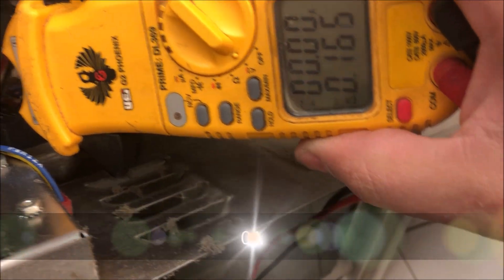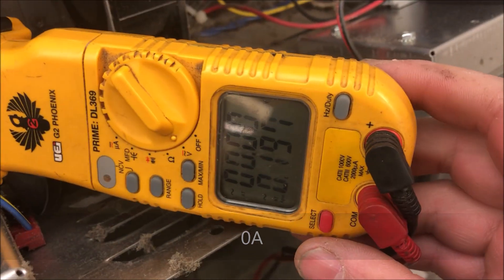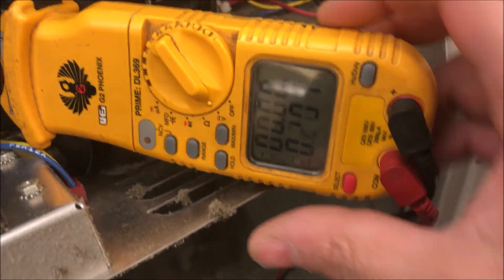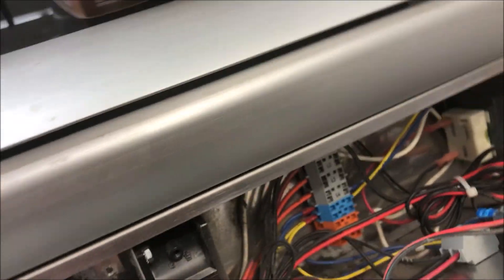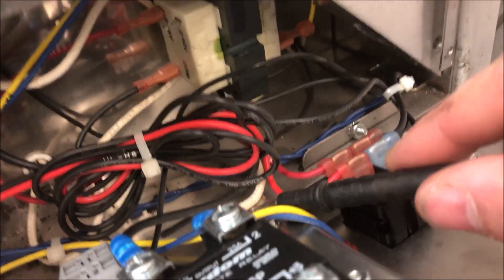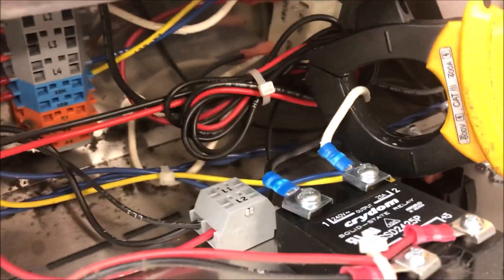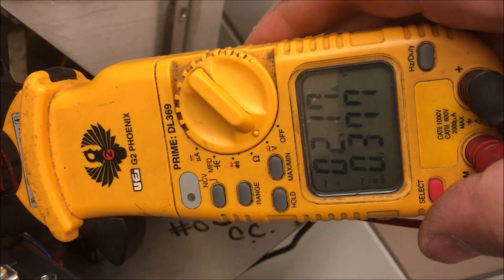And we're getting 0 amps on this element right here — second from the right. Let's go test the farthest right element. I can't really get the meter in there, so I'll just use my meter lead. Don't put your hands on wires when it's live — even if it's insulated, you don't know what's cut. We clamp on: 2.3 amps.